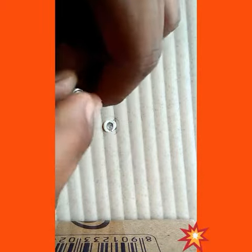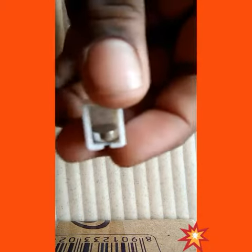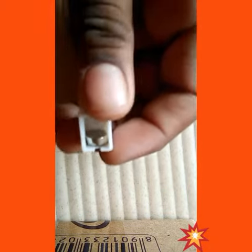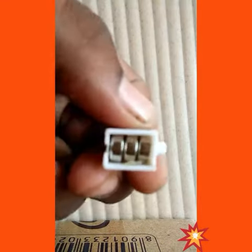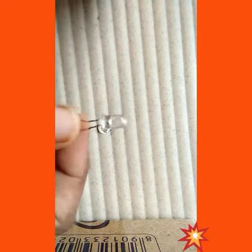We have to fill the cell here like this. In this way, in this manner, we have to fill each and every remaining two cells like this. We have to arrange these cells, and next we have to take this bulb.